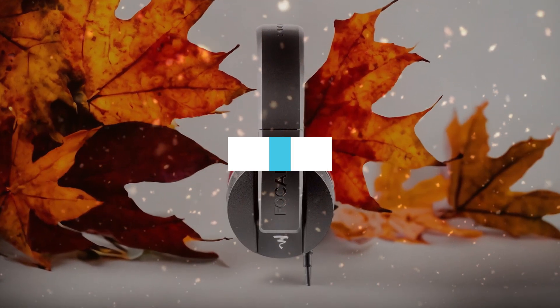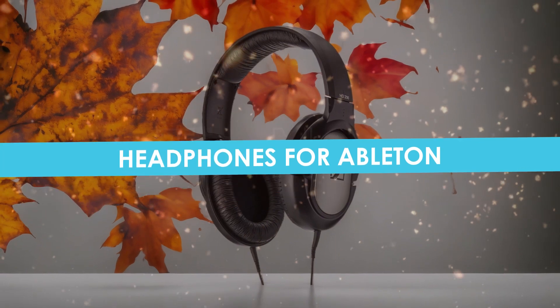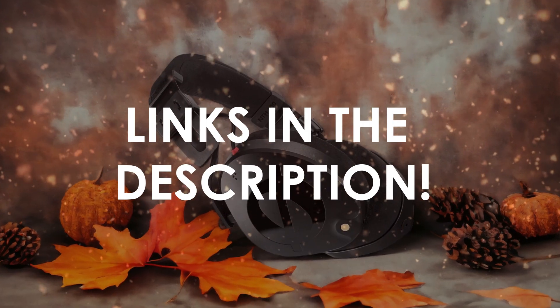In this video, I will help you find the best headphones for Ableton in 2024. Links to all the products we mention in this video will be listed in the description. Let's get started.